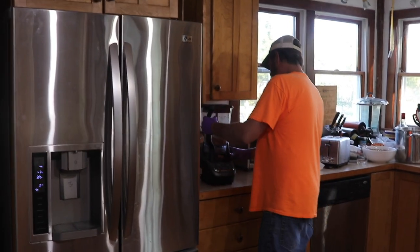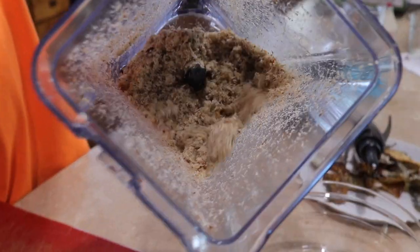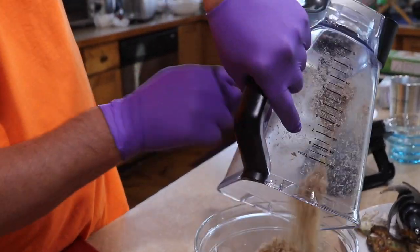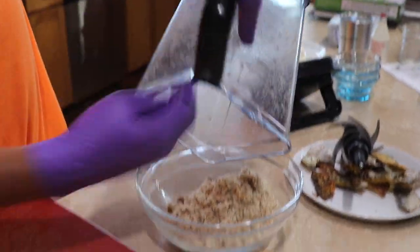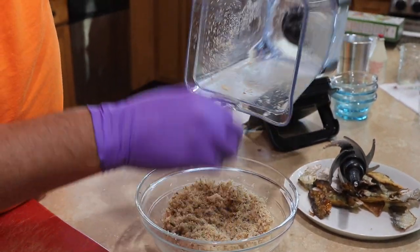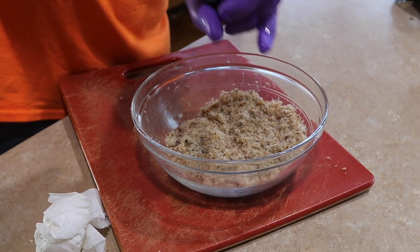Now we basically have like a sawdust-like smoked bluefish. I don't care how good you are with a knife — you cannot cut up fish like that. You get this nice sawdusty-looking bluefish, smells smoky, smells delicious. Now we're going to add some fresh ground black pepper and mix it in with the bluefish sawdust.